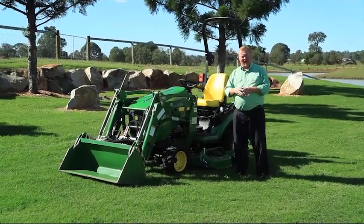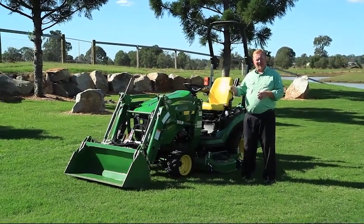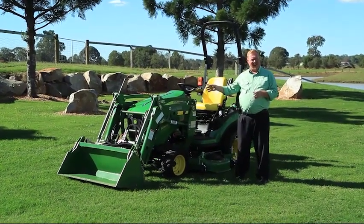G'day, I'm Scott from Chesterfield, Australia. We're here today with the John Deere 1025R Compact Utility Tractor to show you some of the implements fitted to this tractor in action.